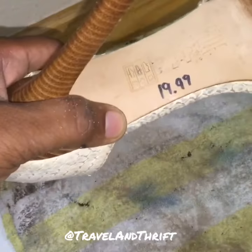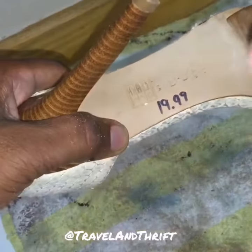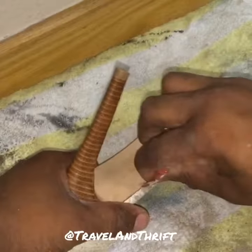So depending on the sole — for the leather sole I'll usually mark it out with my permanent marker, or I'll use sandpaper to kind of rub the number off.